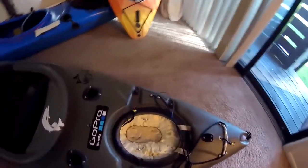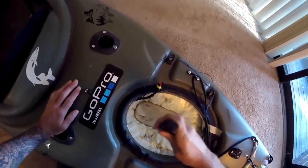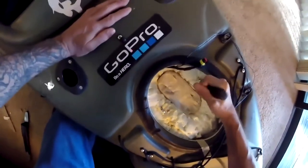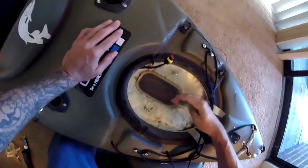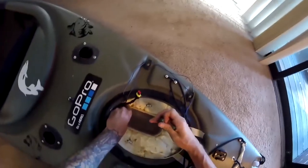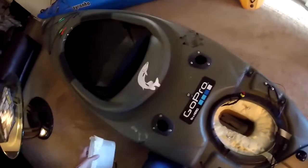Now let's see about getting this battery mount out. I do want to be careful when I'm removing this Rubbermaid for the battery because I do not want to disturb this foam too much. After I get the battery mount out, I'll go ahead and sand this down to make it a little bit easier to hold the mount.